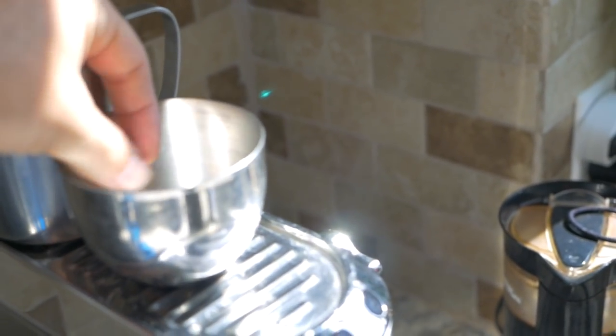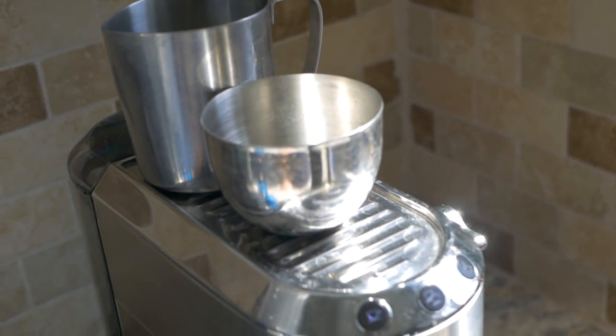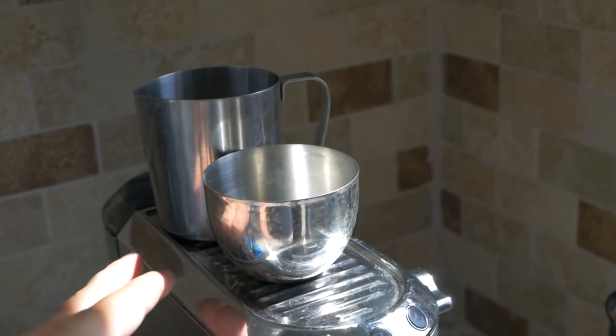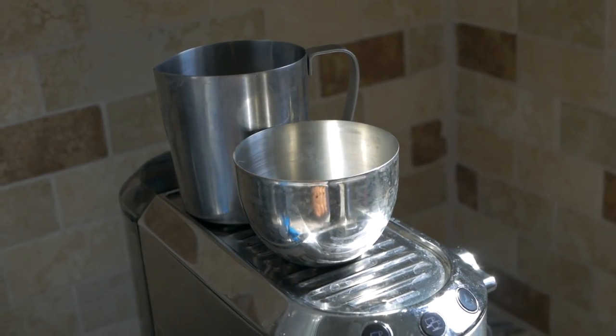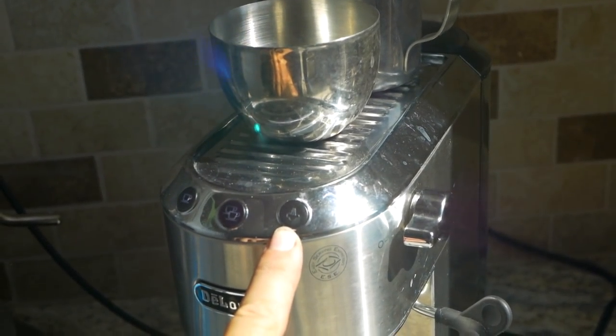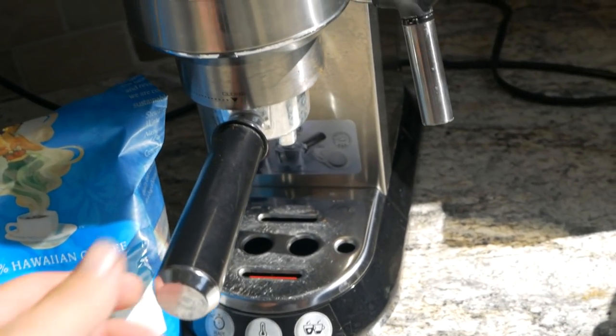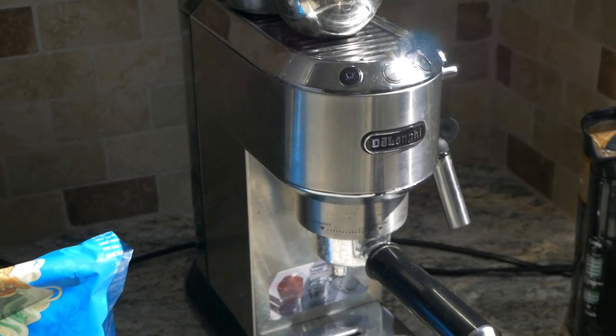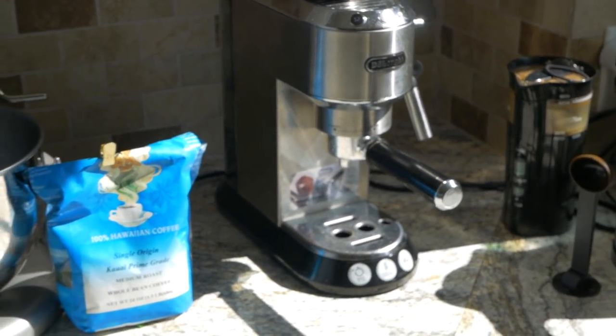The warming thing on the top has been doing good — it's been keeping our cups warm whenever it's on. After each use we wash them and put them on here so that gives them time to dry, which is nice on that warm plate. It has been asking for descaling, which I've done once already. Honestly it's been working pretty good overall, and it's a great looking machine — it looks pretty nice.